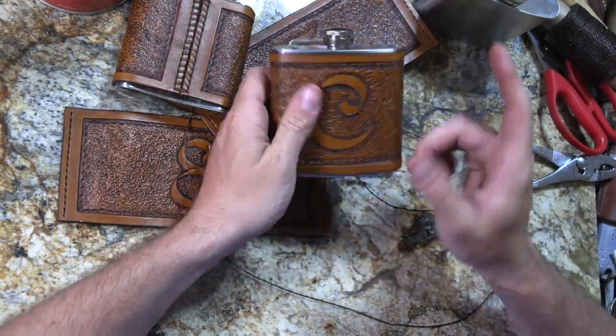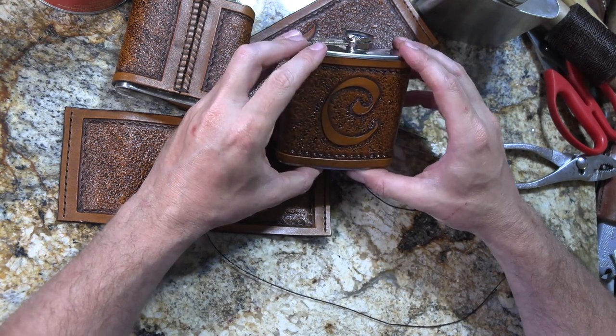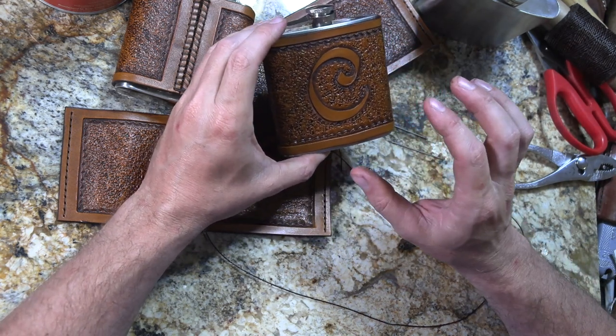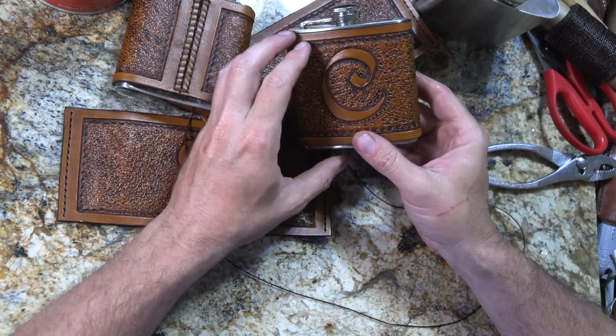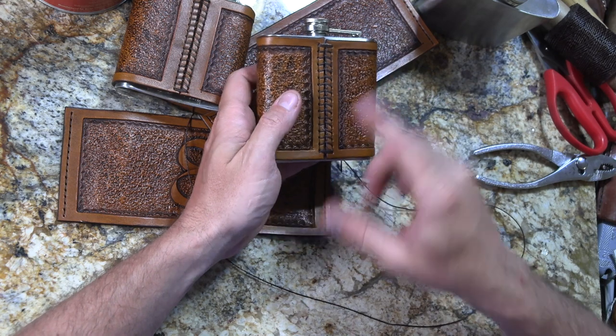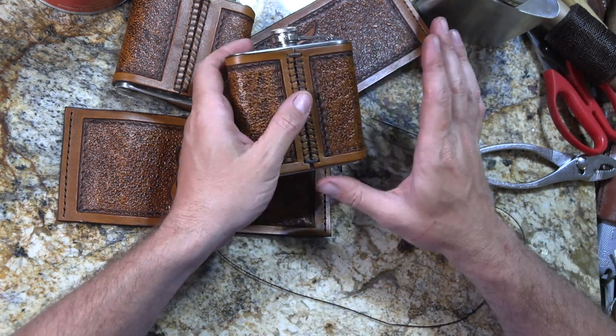I was working on some leather-covered flasks with initials on them. They're going to be groomsmen's gifts for a wedding that's coming up, but that's not really what I wanted to talk about. What I want to talk about is there's a tendency for people to use a whip stitch to put things together, and that really kind of annoys me that people use a whip stitch for everything.